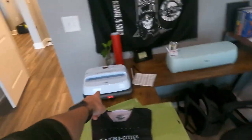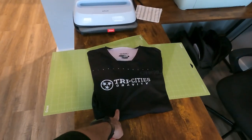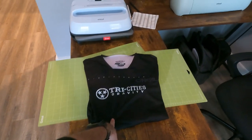But more importantly and more urgently, we've got new toys. I acquired a Cricut and a heat press, and today we're gonna run a test on making my own custom jersey.